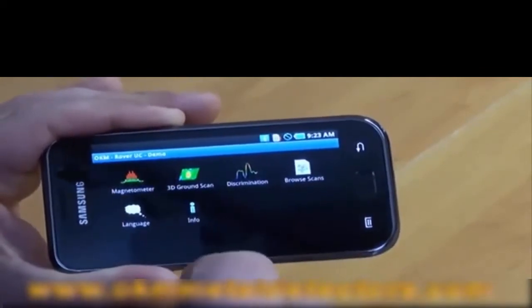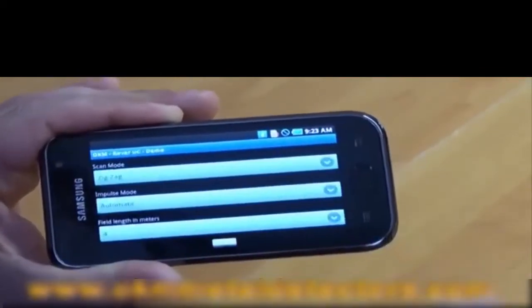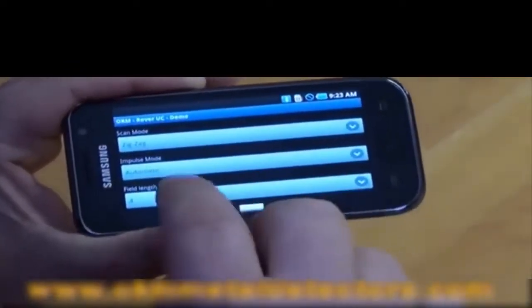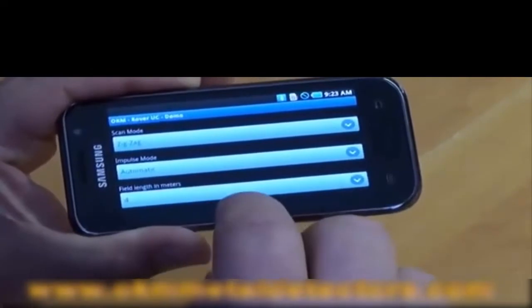So now we have the 3D ground scan. The 3D ground scan is how we take our measurements. We have the choice of zigzag or parallel, automatic or manual, and our length in meters.